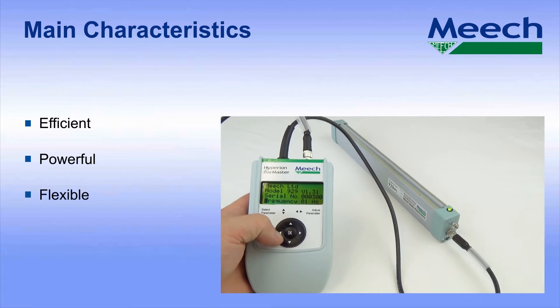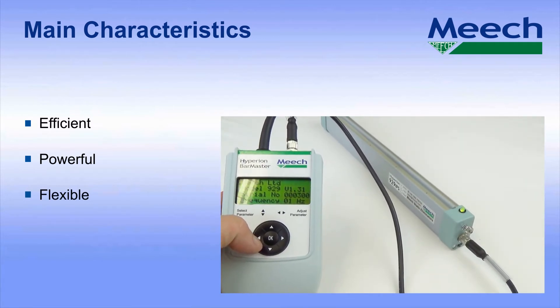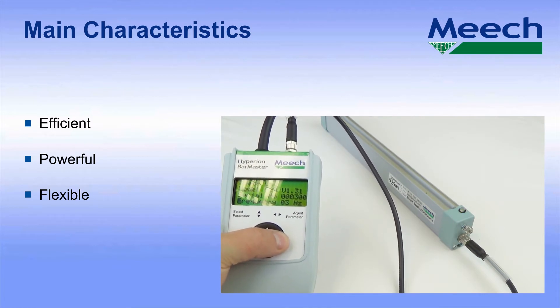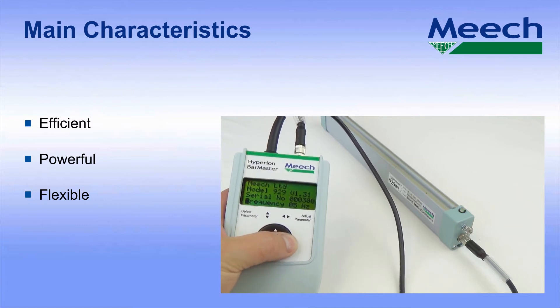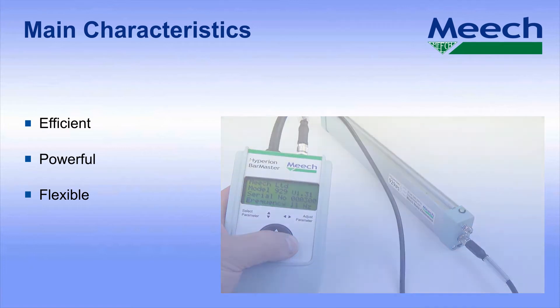For more challenging applications, the optional Hyperion bar master programmer allows the output of the bar to be adjusted by the user to give optimum performance. This is ideal for close tolerance applications such as RFID production machinery or for improving long range performance. This option is unique to Meech.